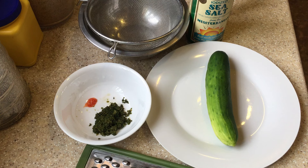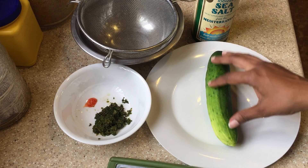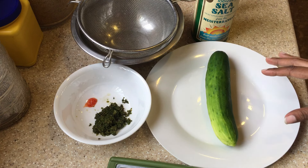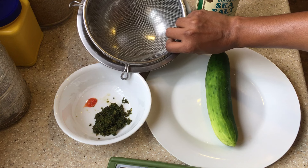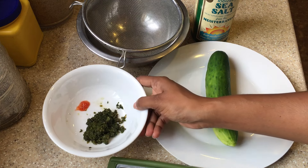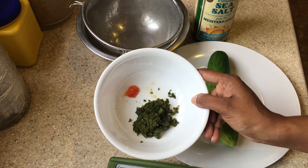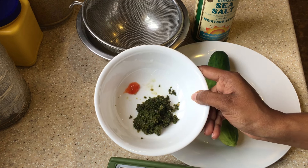We're going to make some cucumber chutney, and these are all the ingredients we're going to need. You need one cucumber, a grater for grating it, and a bowl with a strainer — because after we grate the cucumber we're going to salt it and put it in here to drain any excess liquid. To season our cucumber chutney we're going to use one tablespoon of green seasoning; I'll link a video showing how to make it.